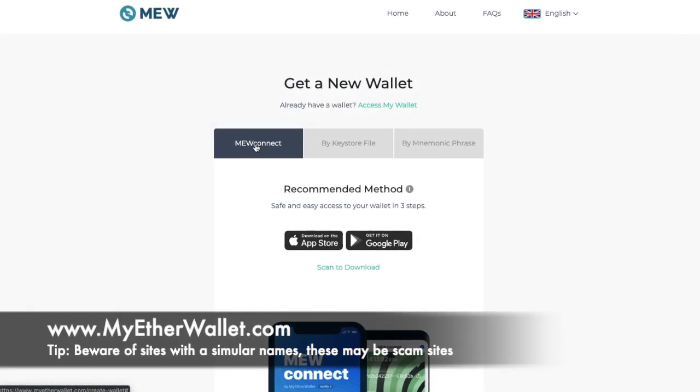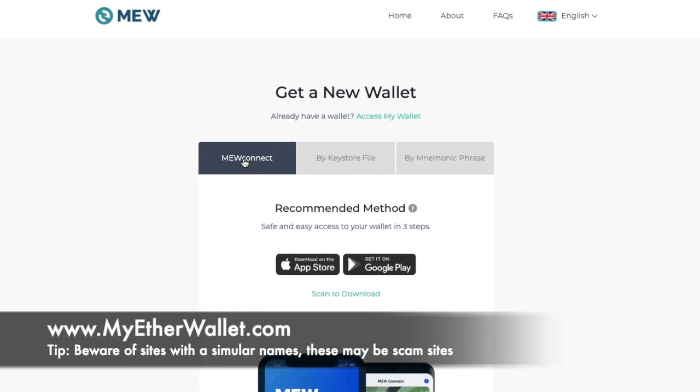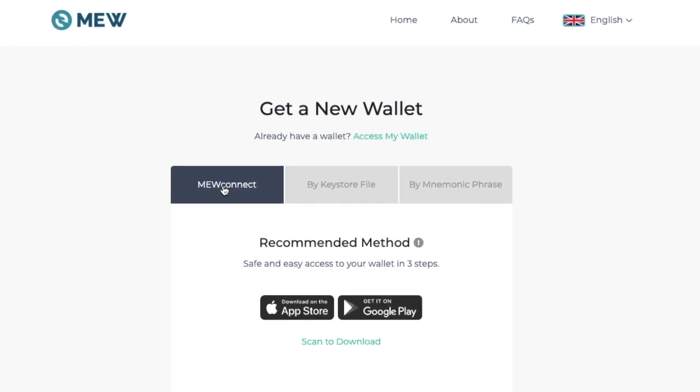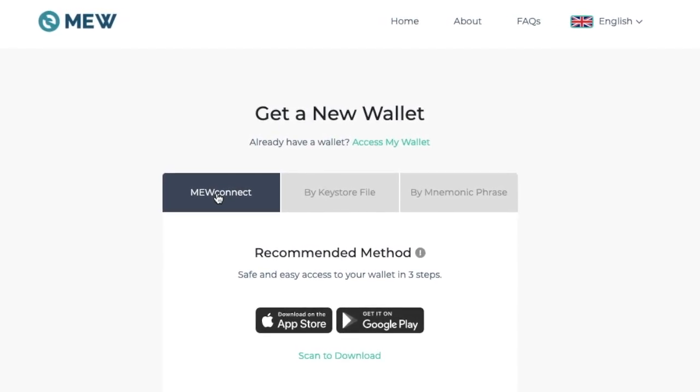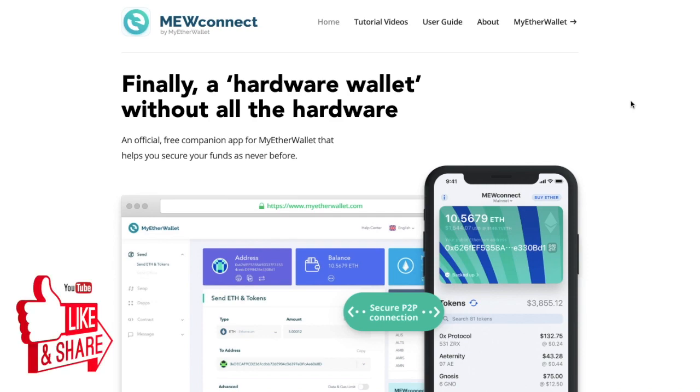If you wanted to create a wallet for the very first time, or if you're already familiar with MyEtherWallet, you may have already seen that one of the recommended ways to connect or create that wallet is with MuConnect. I'm Louise Elizabeth and welcome to Every Bit Helps. This video is part one of two videos, and in the second video I'll show you how to use MyEtherWallet version 5.